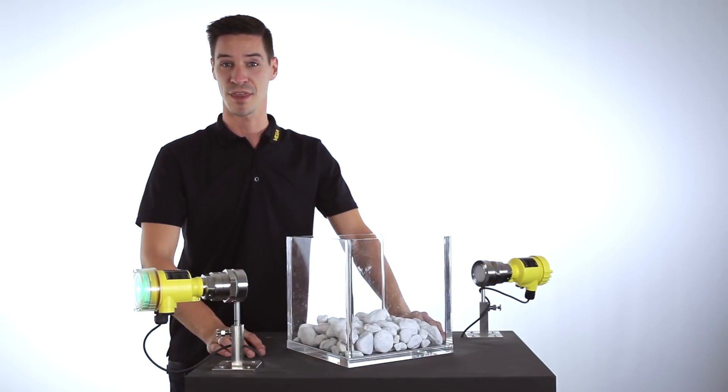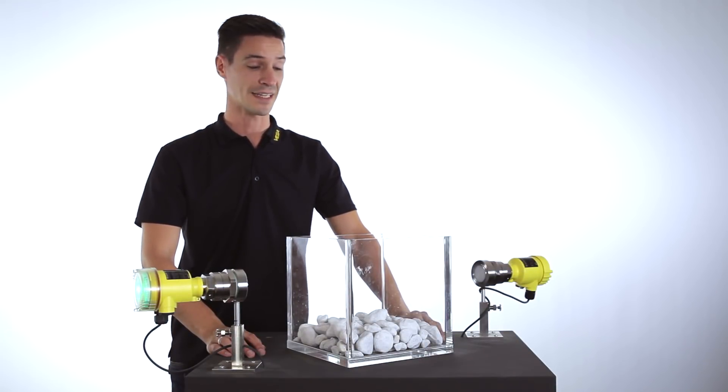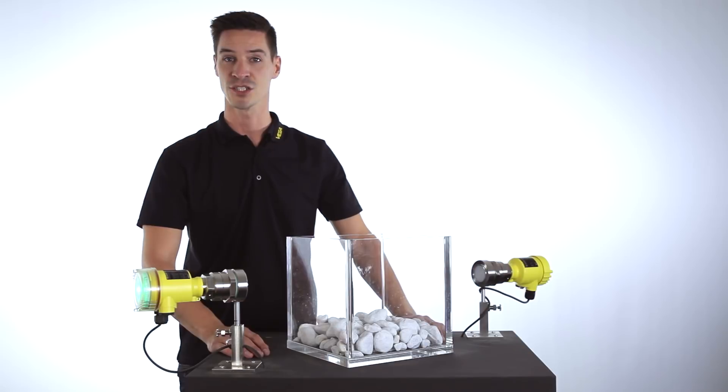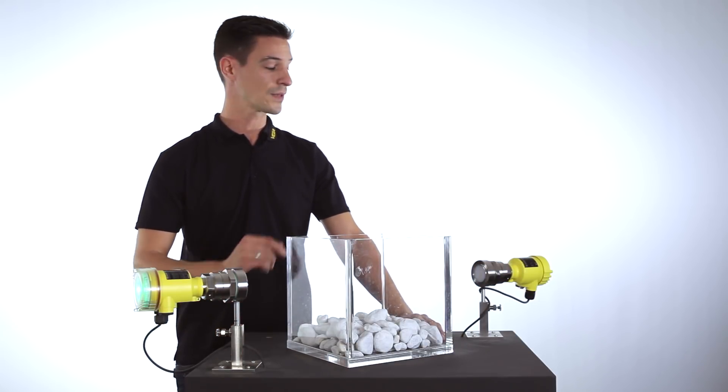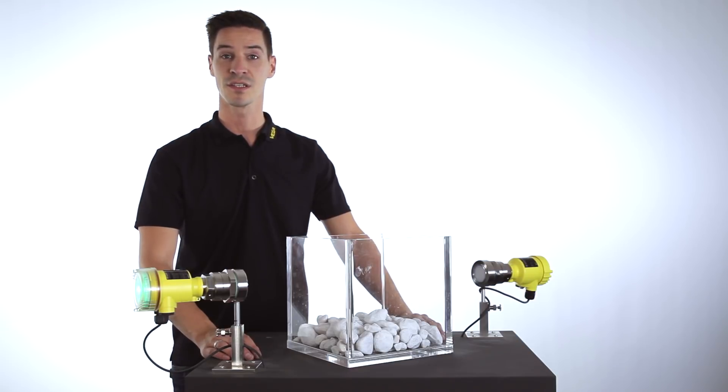Whenever a medium-contacting method is not possible for detecting the point level in a bulk solid application — because of rough process conditions — the microwave barrier Vega MIPS 060 is the right solution.